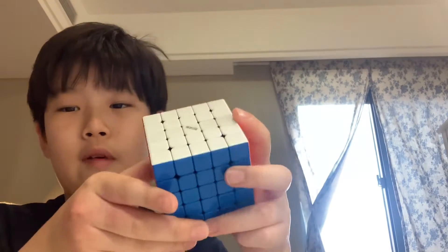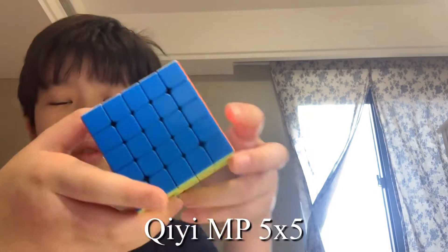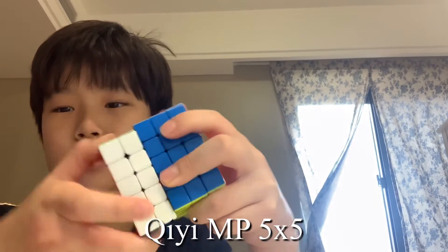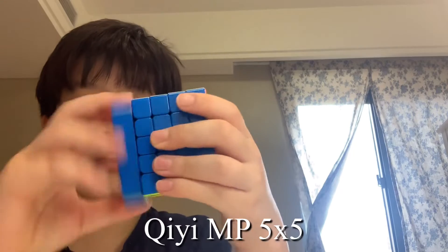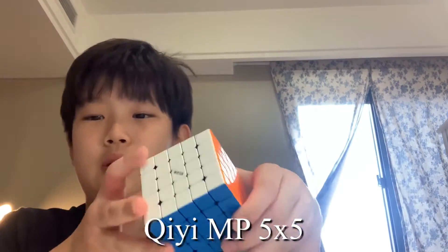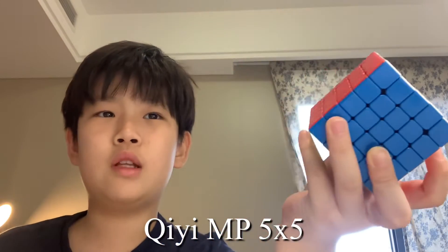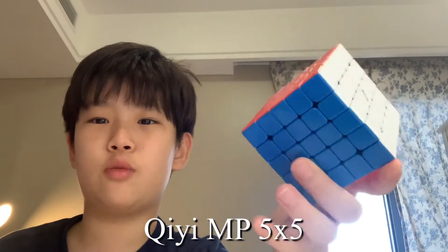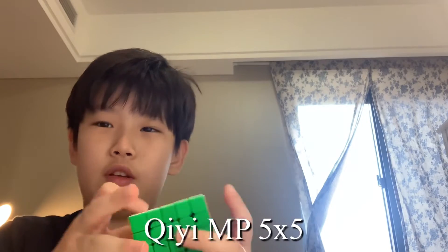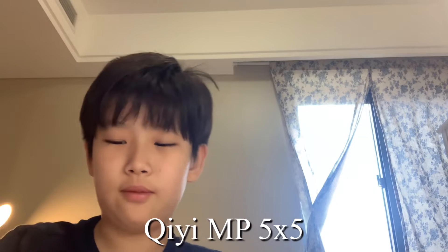There's also 5x5 — I use the Qiyi MP 5x5 for competition. I think it's a really strong and fast method, which I really like, and I get good times on it. Fun fact: my PB on 5x5 is honestly kind of bad for world-class speedcubing, but I'm still faster than my friends — my friends are taking like 10 minutes to solve it. I'm just really annoyed by them.